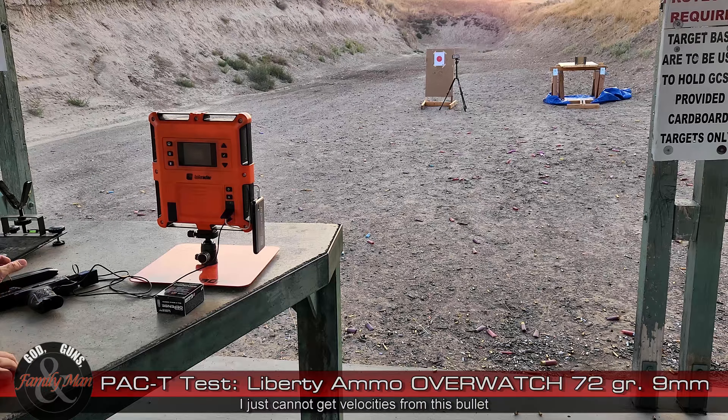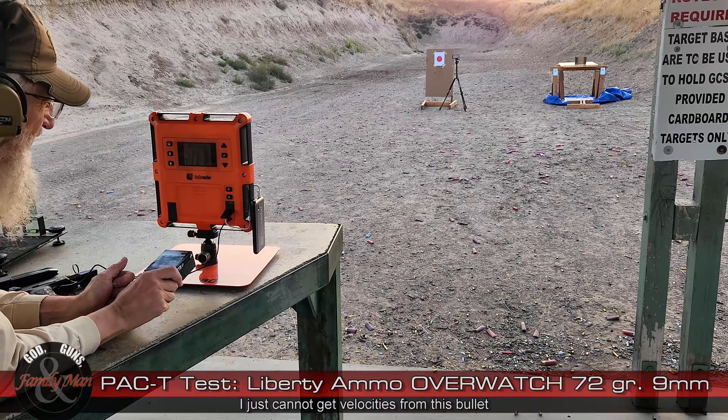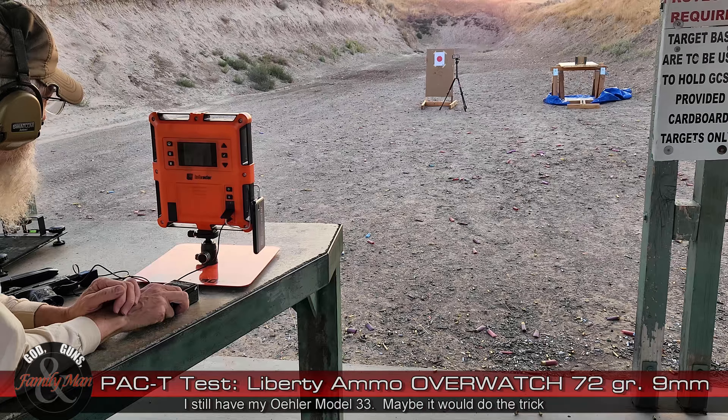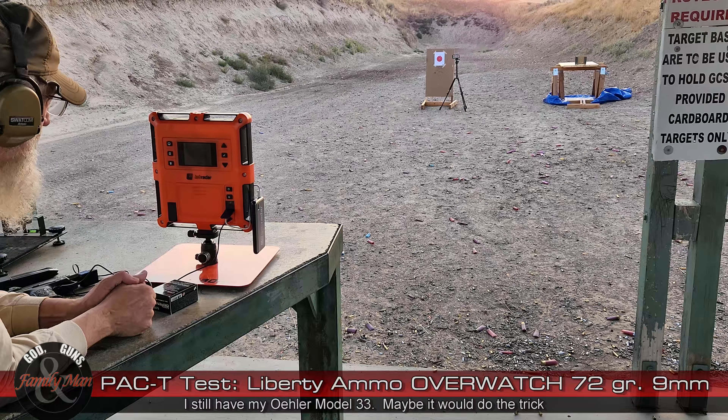No luck. That's going to be one of the mysteries of the modern world, I think. I do not know why we cannot get muzzle velocities on this ammo. We at least had another five-shot test up there on the target. Let's go see how it did.